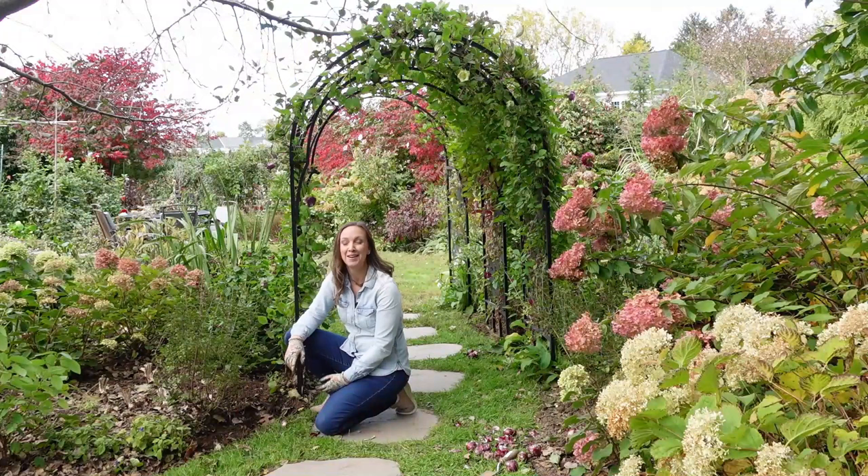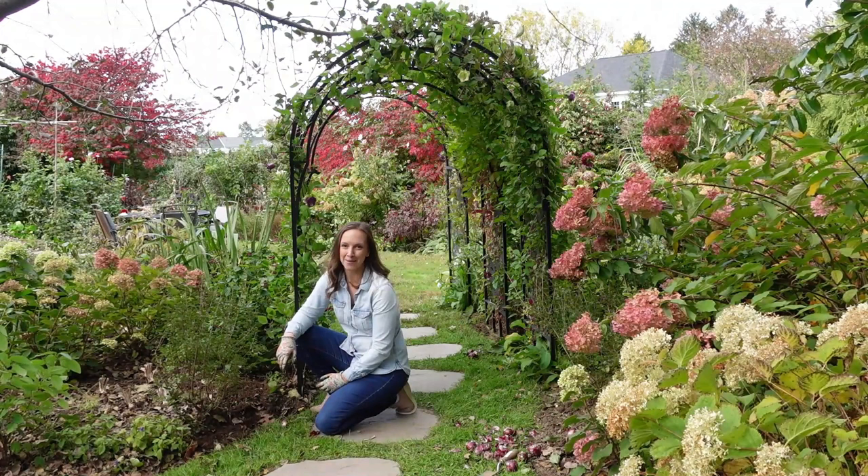Well I sure hope this video was helpful, and from all of us here at Longfield Gardens, happy gardening! Bye!